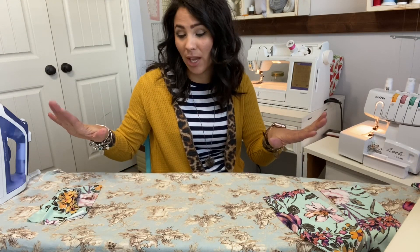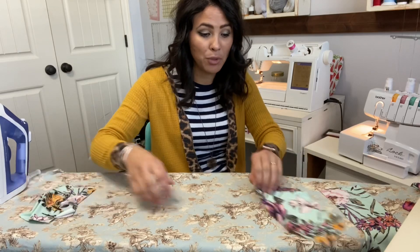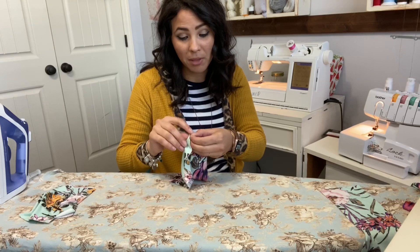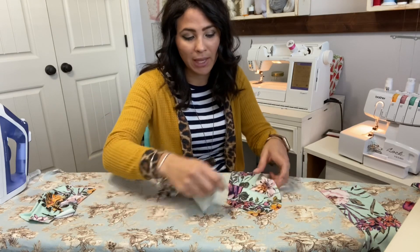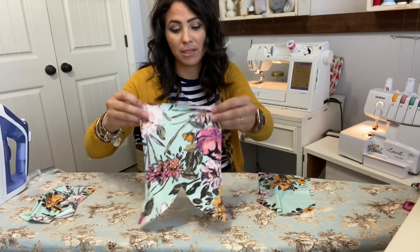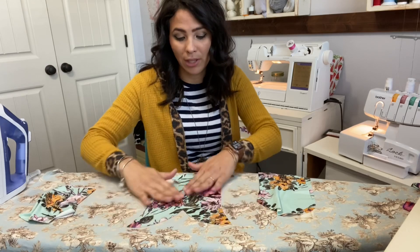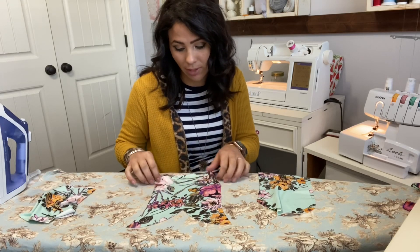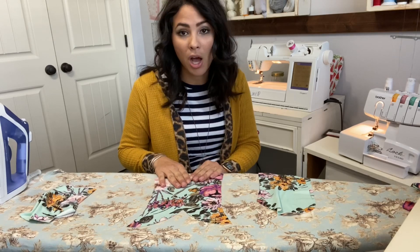Let's get started. I already cut out my pattern - I'm using Ellie and Mac's Sunset Dreams dress pattern and cut out all my pieces. I'm using this beautiful wildflower double brush poly fabric. I'm using the same fabric for my liner and my outer. In the tutorial they use a lace mesh with a regular fabric liner, which I might try next time because I love lace.